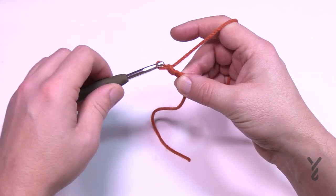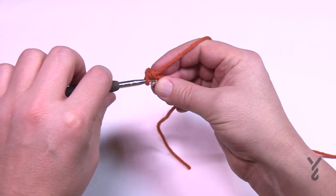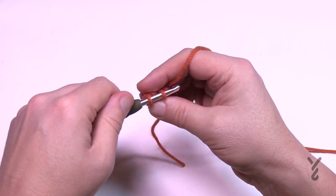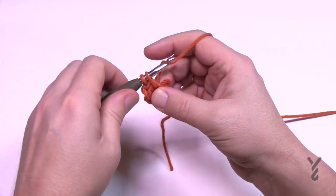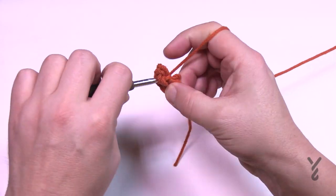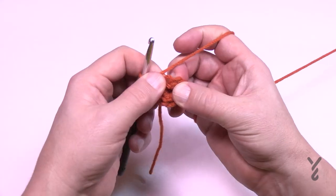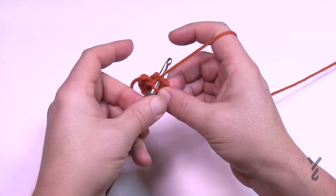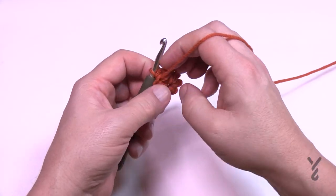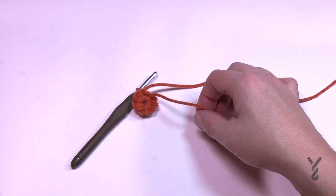Chain two — 1 and 2 — then begin round one. Second chain from the hook, put eight single crochets in that very first chain: 1 through 8. Then slip stitch back to the eighth one. Always count even as an experienced crocheter. Once you slip stitch, you need to turn your work and go back in the direction you came. If you went over the yarn tail I'd strongly recommend going back to fix it — trim it out — it'll save time later.